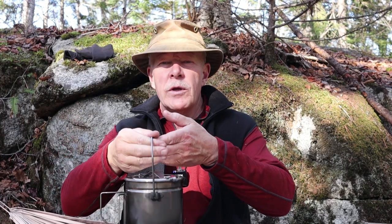I've been carrying and using the Fire Maple 1.2L Bush Pot for some time now, and I thought you may be interested in hearing my thoughts on it. If you are, keep watching.